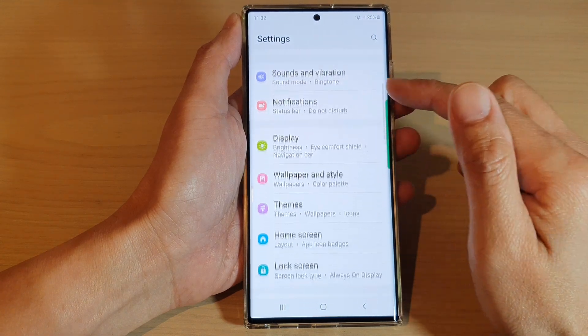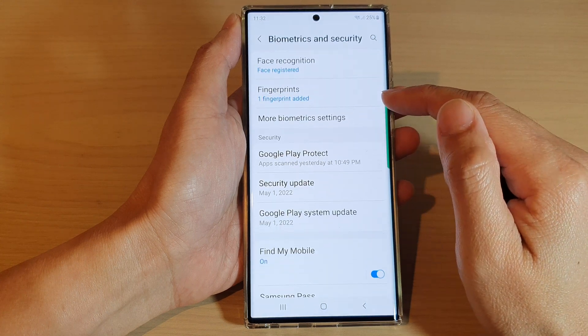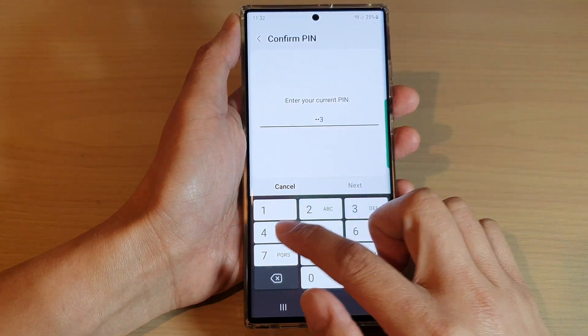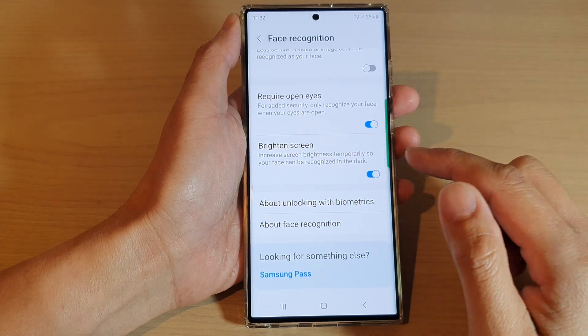In Settings, go down and tap on Biometrics and Security. Next, tap on Face Recognition, then put in your screen passcode or password, and then go down to the bottom and tap on Brighten Screen.